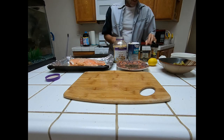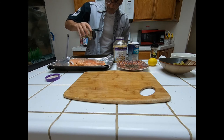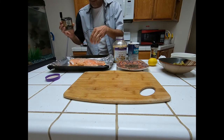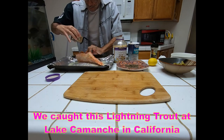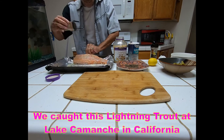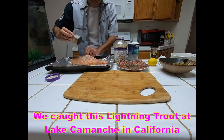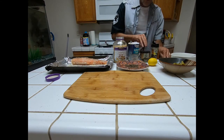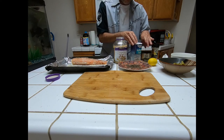Now let's get some pepper on it. You should use a little caution with how much pepper you put — I really love pepper. Hopefully that wasn't too much.